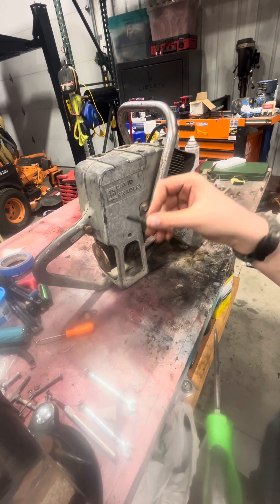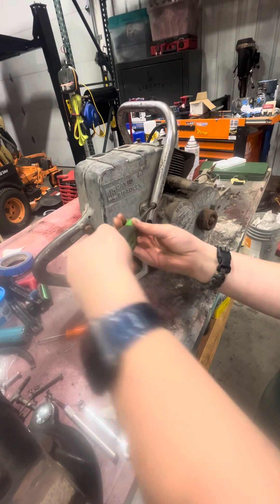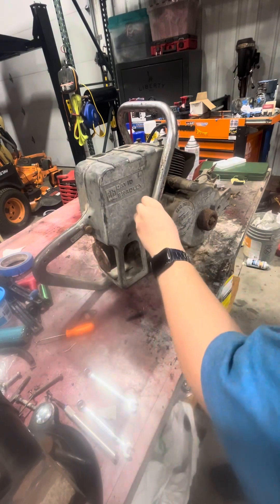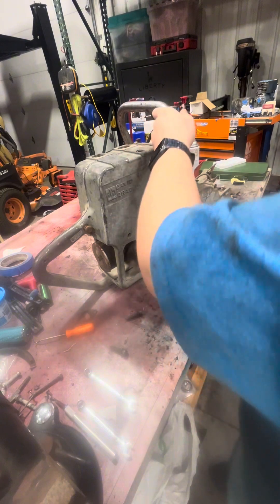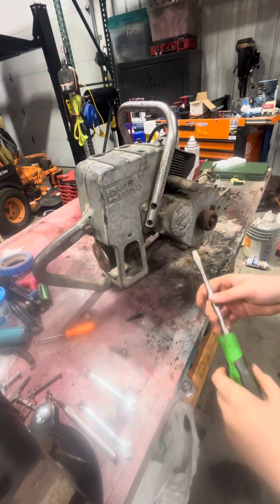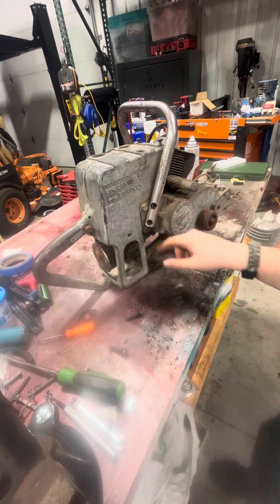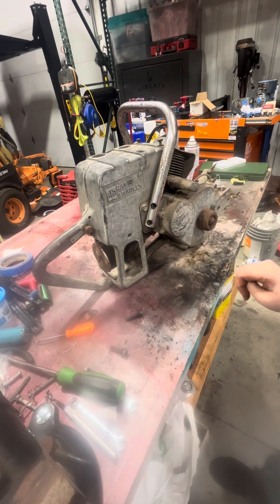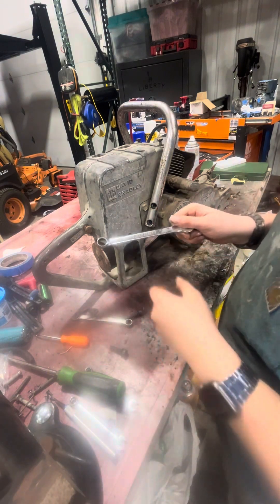There's one screw. And there's another screw. This will move. Now I need to get a wrench and take that off. I'll be back. Okay, I'm back. I got a wrench - a half-inch wrench.